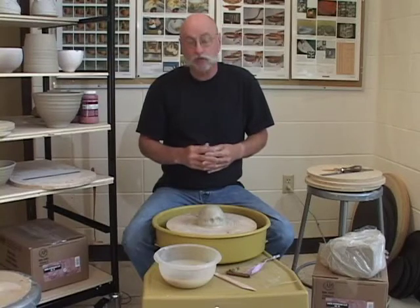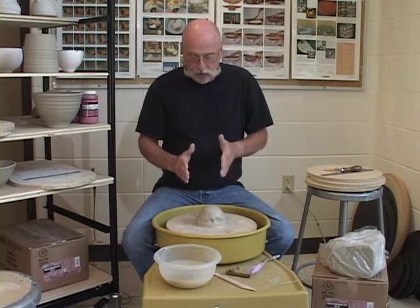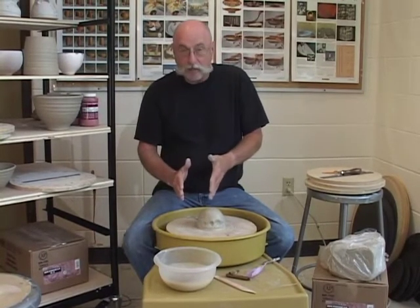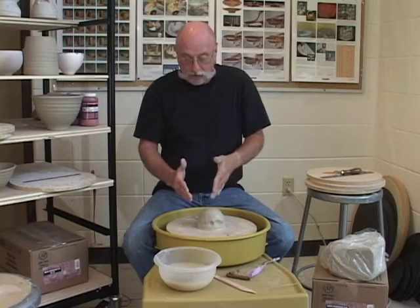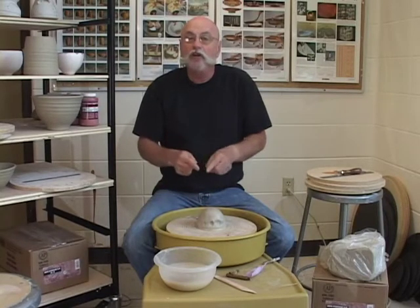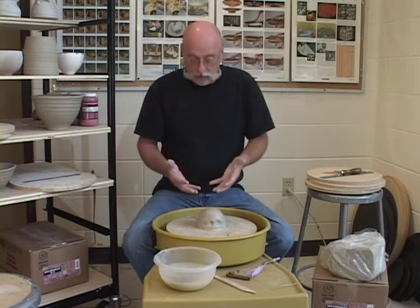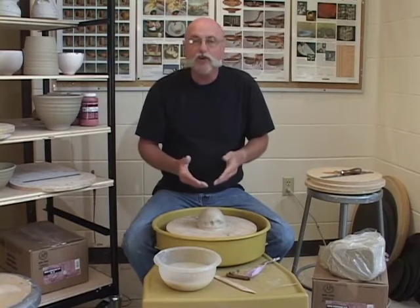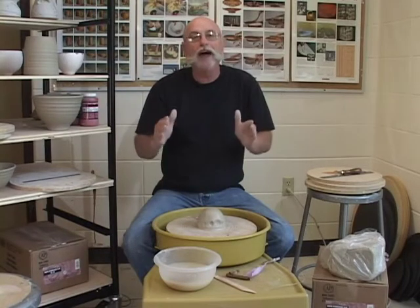I'm going to make a bowl on the potter's wheel. Making a bowl is very much like making the cylinder — I use exactly the same tools. The only difference is that when I make a cylinder, I pull my fingers straight across the bottom and then go straight up the sides. With the bowl, I'm going to pull my fingers across the bottom and lift at the same time so the inside is rounded. In the final piece, I want the outside shape and the inside shape to be exactly the same — a rounded inside to match the rounded outside.